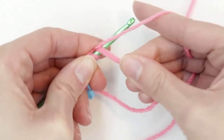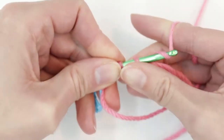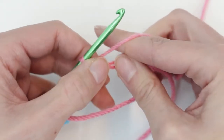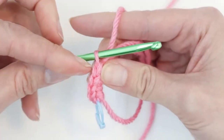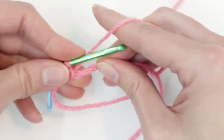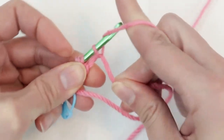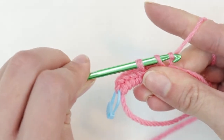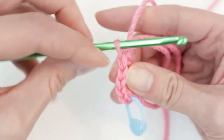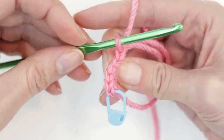Into the loop, yarn over, pull up a loop, yarn over, and go through both loops. Gently slide your stitches — you should have five. One more into the loop, yarn over and go through both loops. Gently slide to arrange your stitches — you should now have six V's in your loop. We've done all of our stitches.